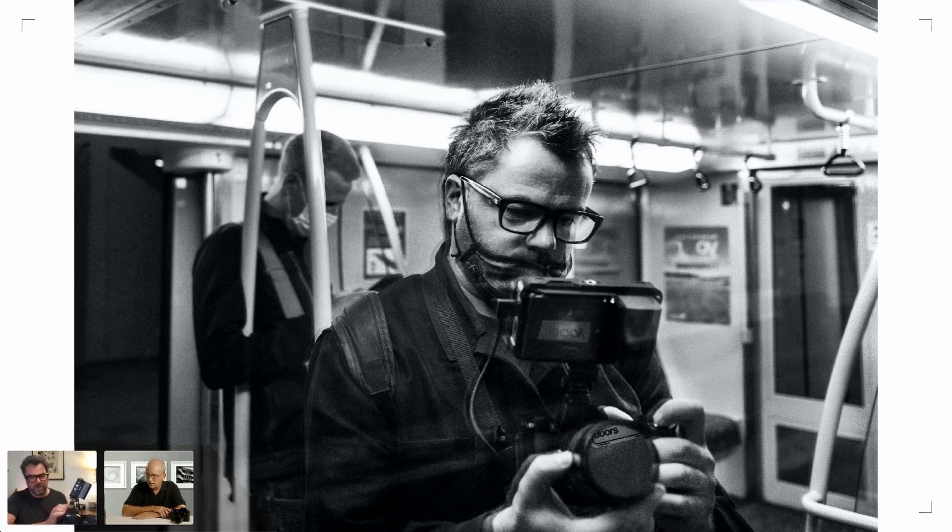I'm feeding the signal out of the HDMI port of the SL2 into this monitor on top of the camera. You get a much bigger image to look at, which makes critical focus a lot easier when shooting video. On the Knox video we were on public transport and didn't really want people staring at us — we wanted to be as stealthy as possible.